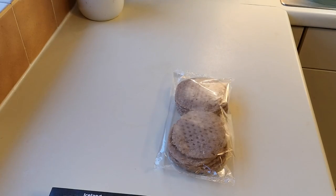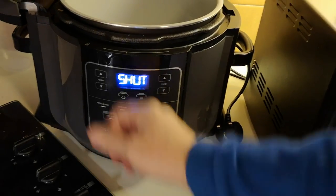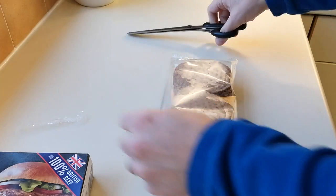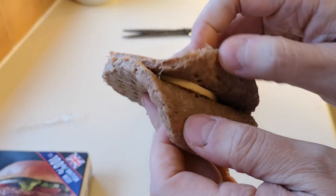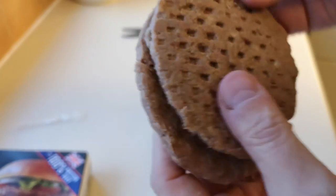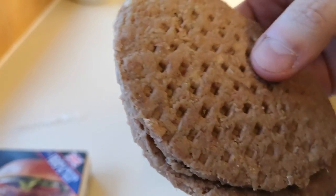I reckon they'll be done in 12 minutes at 180. I'm going air fryer because in the pan they're going to stink. So let's get these open. They're defrosted so we can have a look inside — very gently because they'll fall apart. There's your cheese slice. One's not put together very well but I'm going to have it anyway. They've got onion in these burgers.